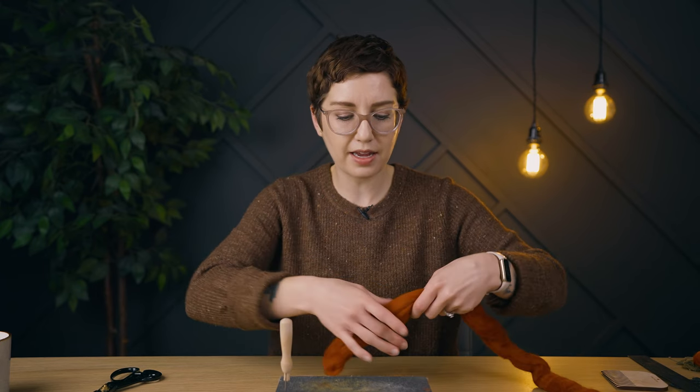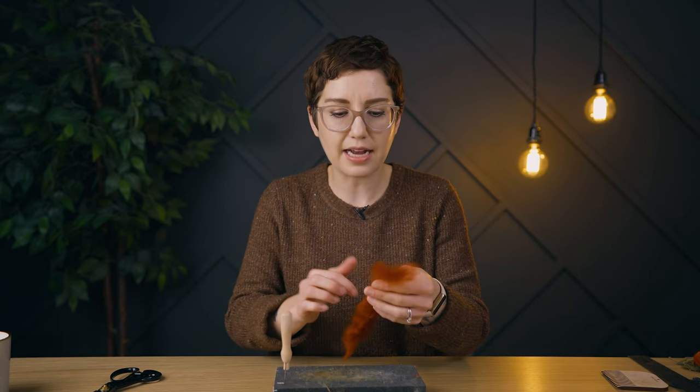The piece is all finished being woven, and now we're gonna do the fun part, which is create some wool pumpkins. I'm gonna try to create a few pumpkins in a few different sizes to give our pumpkin patch some dimension. To create the pumpkins, I'm gonna use a little bit of wool roving. I'm just picking a random amount because I want my pumpkins to be a few different sizes.